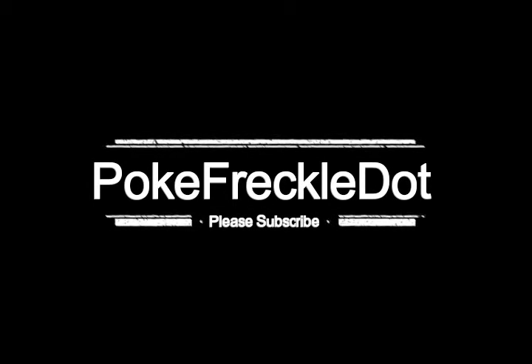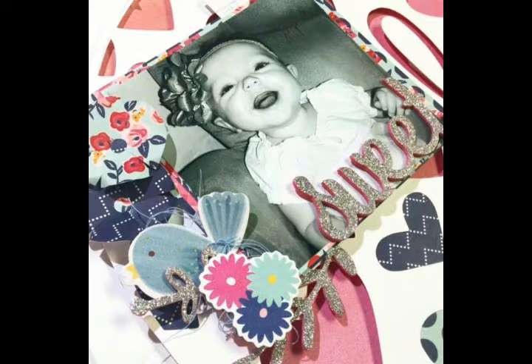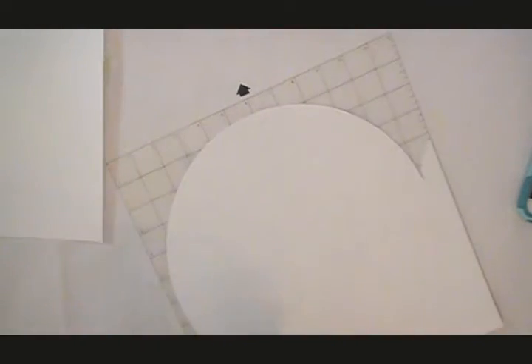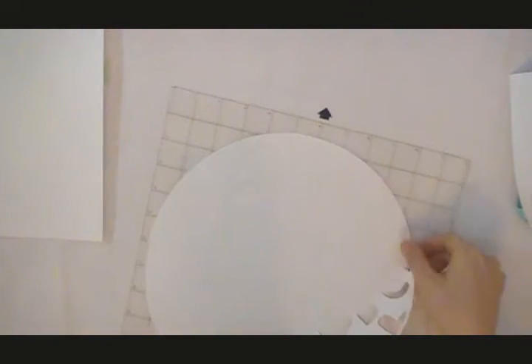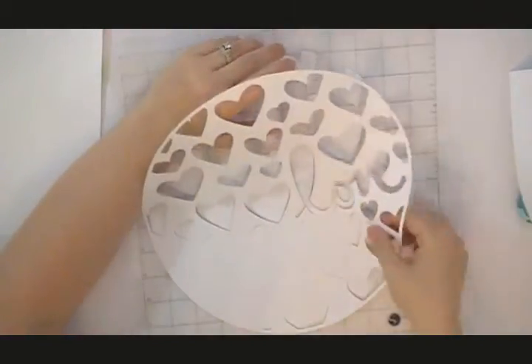Hi guys, welcome back to my channel! Today we're going to be doing a 12 by 12 layout for the Butterfly Reflections design team. I have been working with this Pebbles Gin Had Filled Everyday Collection 6x6 paper pad and I wanted to continue using the same paper pad because there are different pattern papers in it and they have a lot of colors and patterns that go together. I really wanted to document this picture and use those colors — I just thought they went really well together.